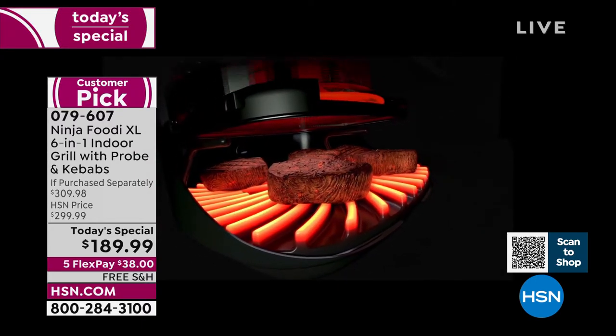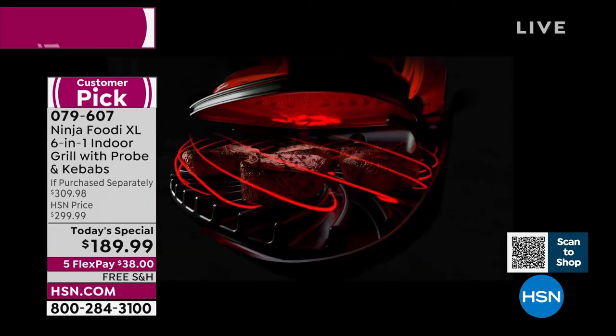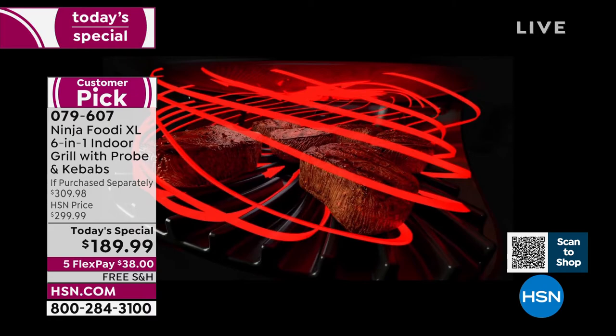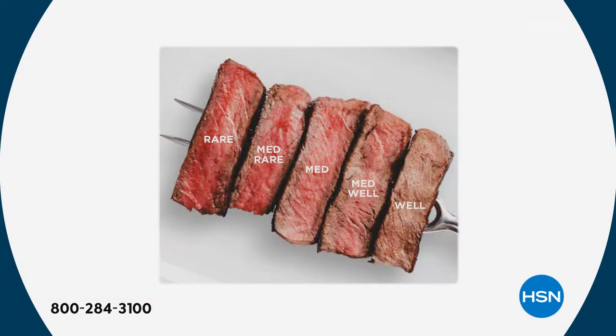That's the cyclonic grilling technology — that hot air surrounding your food makes sure it's cooking evenly. That's why you're going to get that perfectly pink center if you want it medium rare — it's going to cook nice and even, cook quicker. You don't even have to flip the steaks if you don't want, because it's going to do all of that cooking for you. This is showing all the different doneness levels that are pre-programmed in: from rare, medium rare, medium, medium well, and well done. No matter how you like your steaks, you're going to get the perfect results every time.